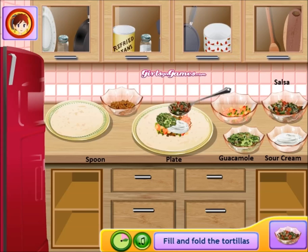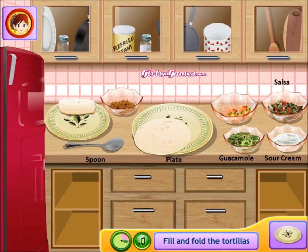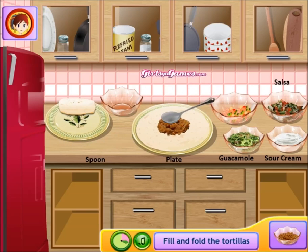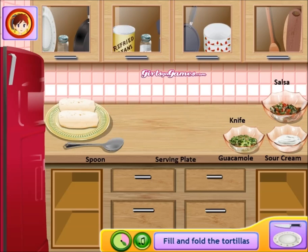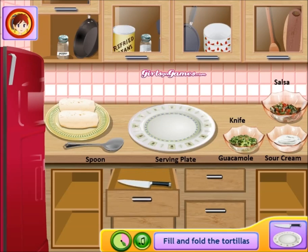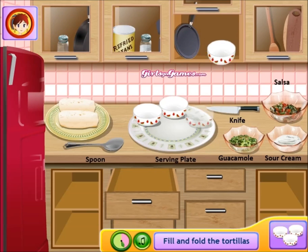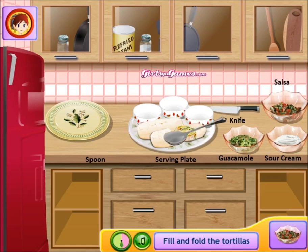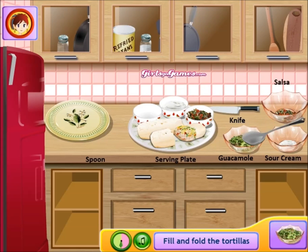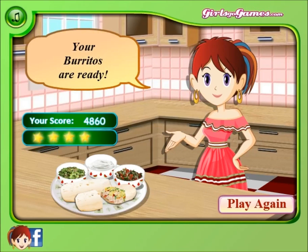Put your sauce on there, then fold that burrito up tight. Rinse and repeat. Look at that bowl — it's empty, I'm not wasting anything. Sour cream, guacamole, salsa — fold it up tight. Get your knife and cut this one up real nice. Look at that! Put some salsa in a bowl, sour cream, and guacamole for dipping. Dipping bowls right there for your burritos.